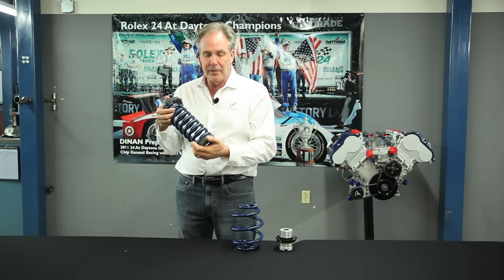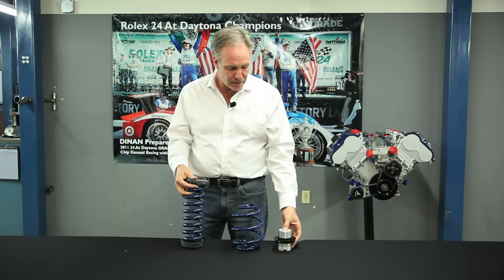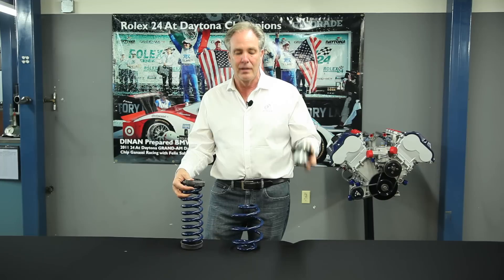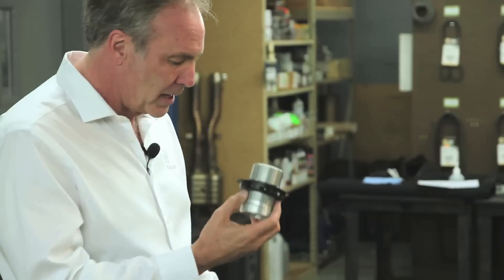However, if you don't do track days and you're not planning on raising and lowering your car when you go to the race track, a regular conventional spring setup is actually better. The reason being is, one, it costs less money because you don't need to buy the threaded collar. But secondly, when you have a threaded collar, even if you put a little plastic spacer on it like we do here trying to eliminate noise,